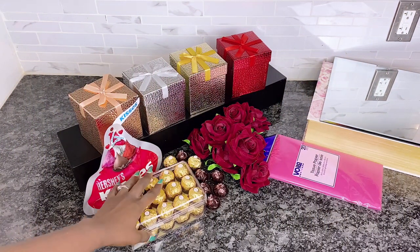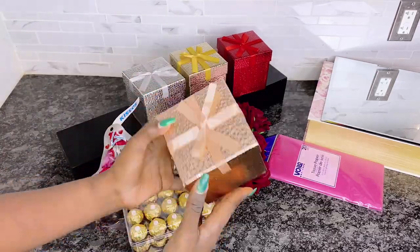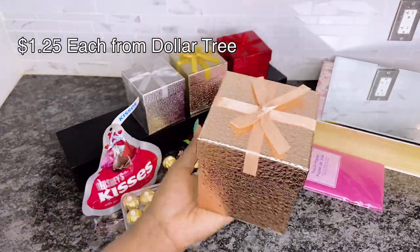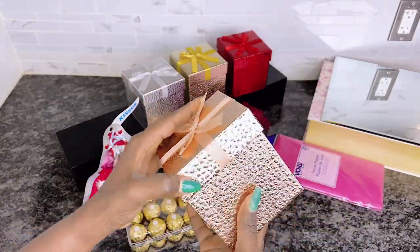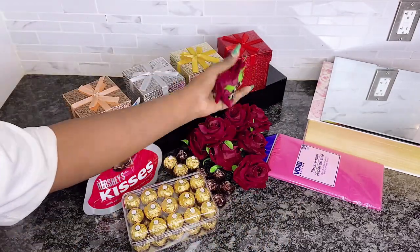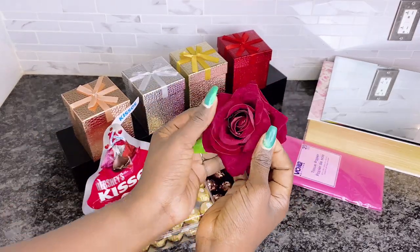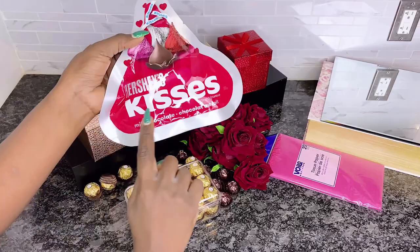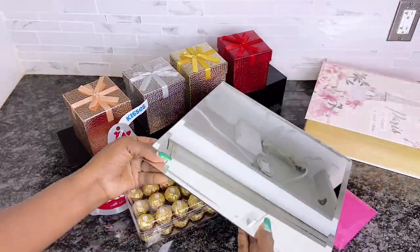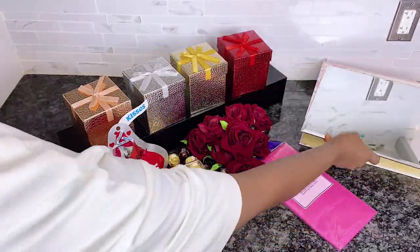For our cascading roses and chocolate, I'll be using Ferrero Rocher and these boxes from the Dollar Tree — I got them for $1.25 each during Christmas and I love them. I'll also use more of the velvet roses, Kisses chocolates, tissue paper, and a mirror to display everything on.